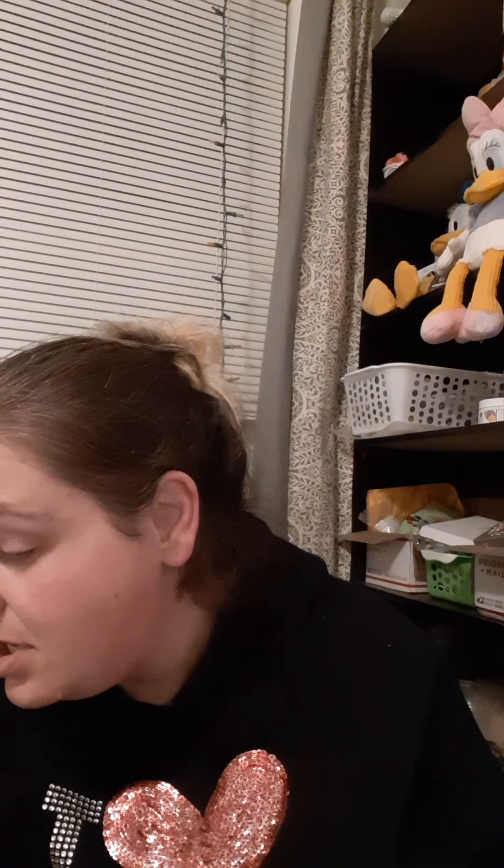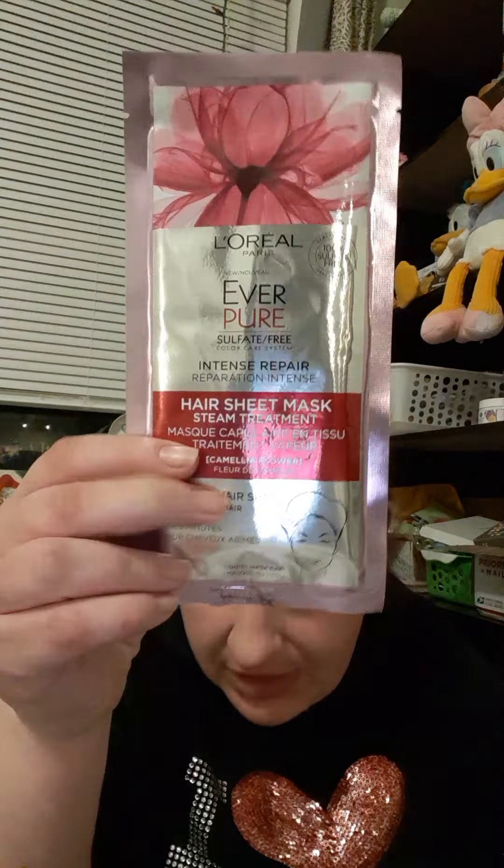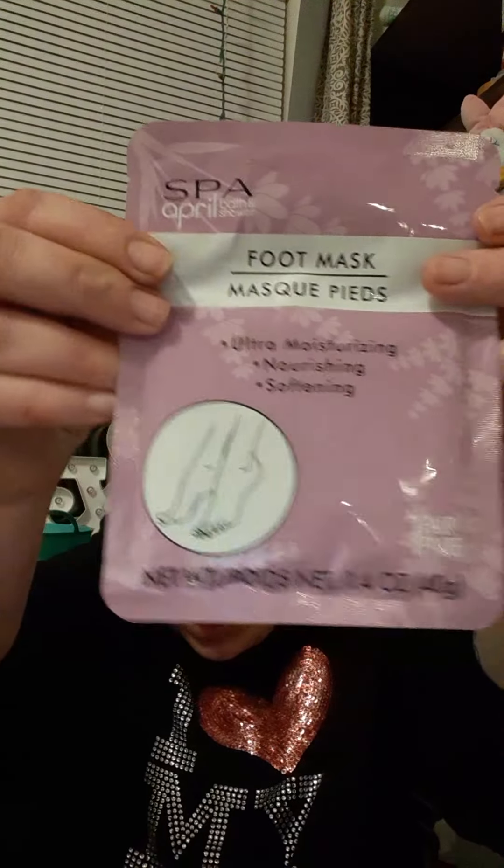She sent me some hair masks: L'Oreal Paris Ever Pure Hair Sheet Mask Steam Treatment — this is sulfate-free intense repair. I love this kind of stuff. And then she sent the deep moisture one. I'm going to have to try these out. I love it. Then she sent a foot mask — ultra moisturizing, nourishing, and softening.